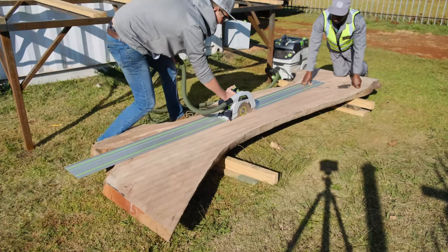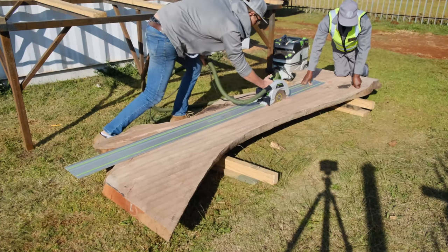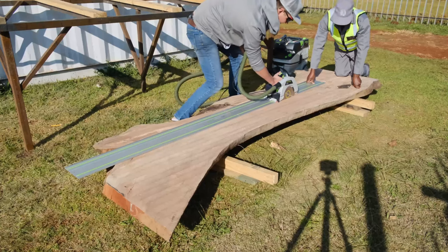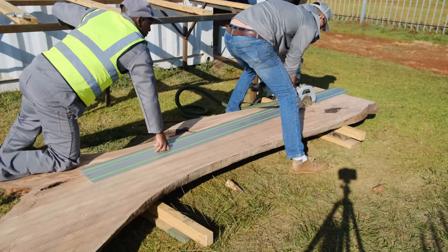Starting our project off, we're going to cut our slab right straight through the middle by using our HK 85 Festool track saw, and as you can see this machine cuts like a warm knife through butter.